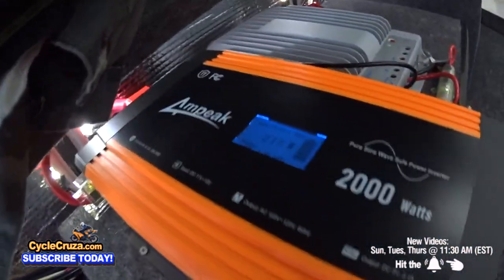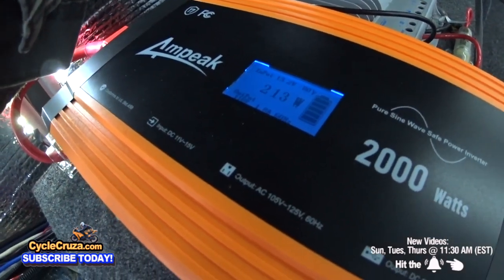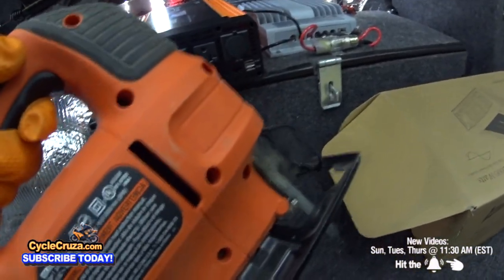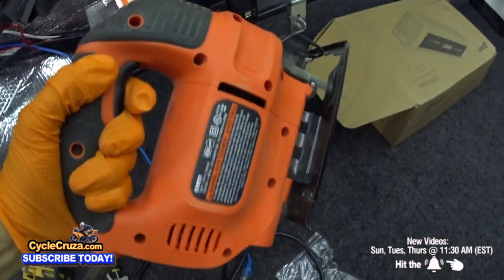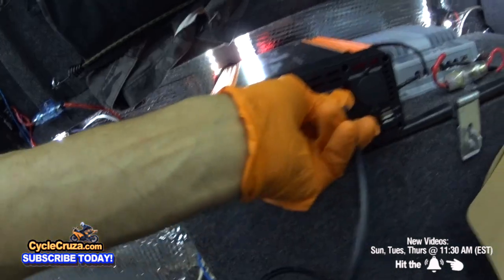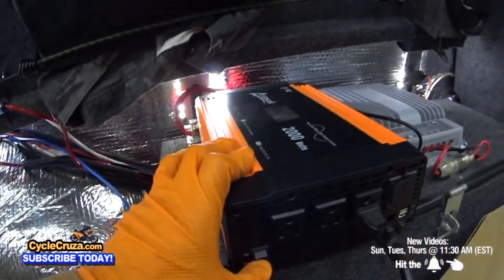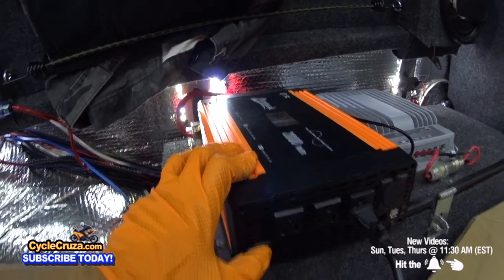It powered up. First test: plugging in my scooter battery — the fans don't come on, that's awesome! 213 watts and no fans. Now plugging in my jigsaw — no problem. Now the circular saw — short circuit. I figured it wouldn't work because the circular saw requires at least 2500 watts of continuous power that this 2000 watt pure sine wave inverter can't provide.